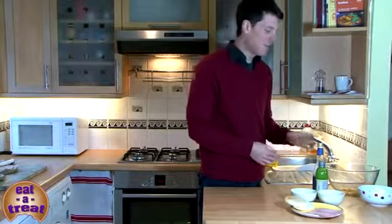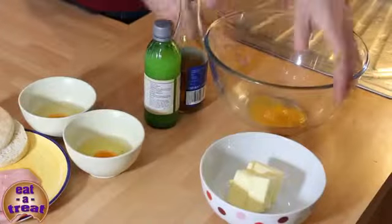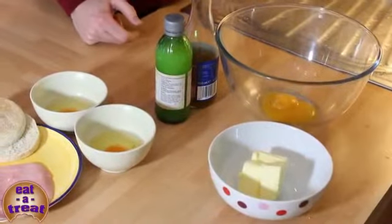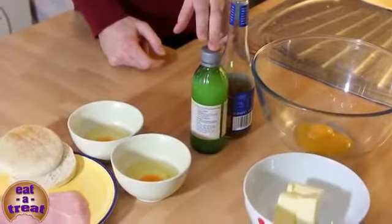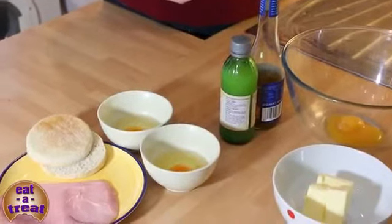Looking at the ingredients, on this side we have the hollandaise sauce. I've got two egg yolks, 100 grams of butter, some white wine vinegar, and some lime juice. Traditionally you should use lemon juice, but I'm going to use lime juice today just for a bit of fun.